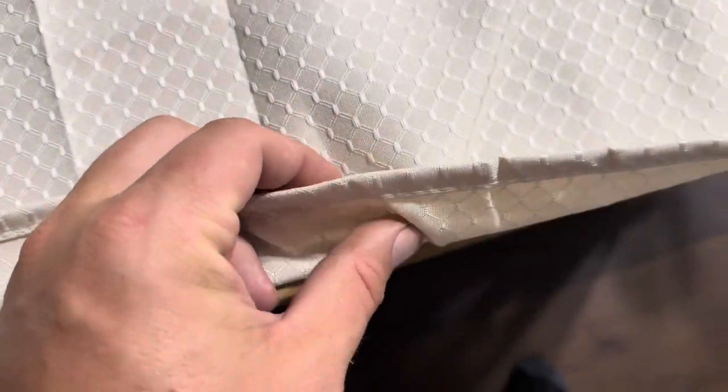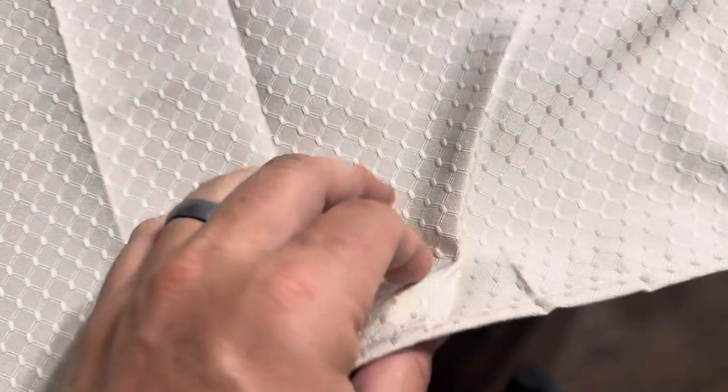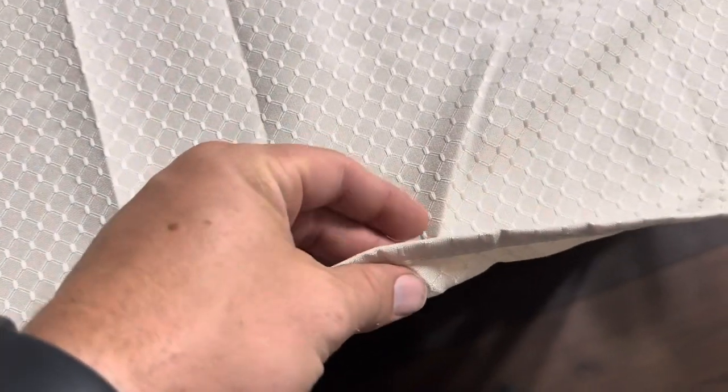The material itself isn't incredibly thick, but it is plenty thick enough where, for a tablecloth, you're not actually seeing through it, and it will protect your table from spills and those sorts of things. So it works well for that.